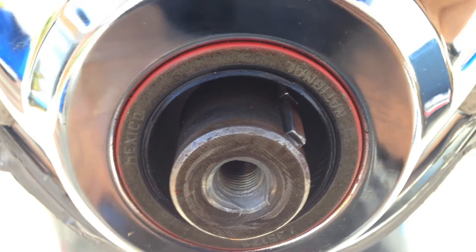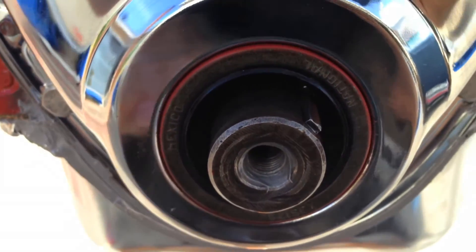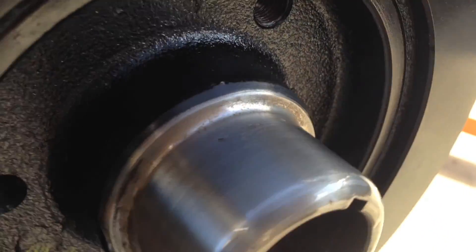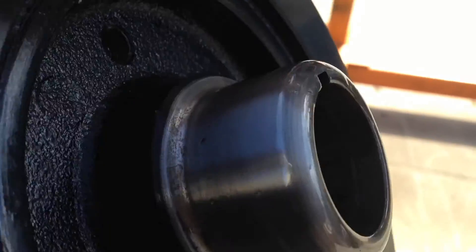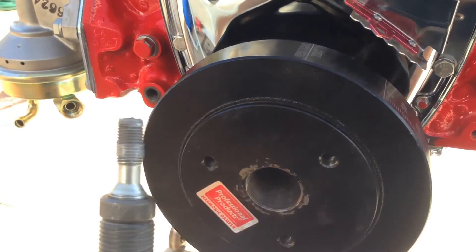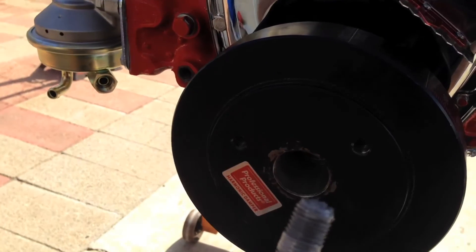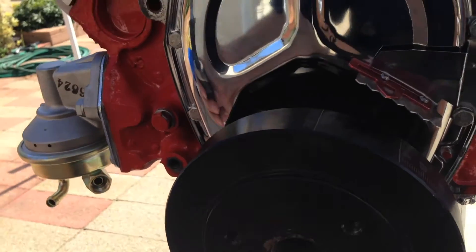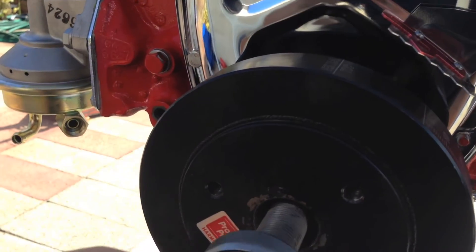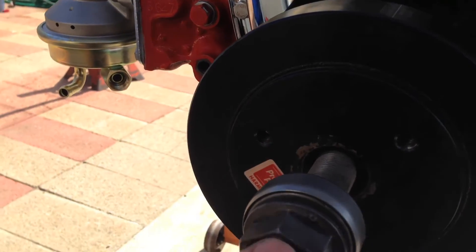We'd already put some engine oil on the inside lip of the front seal. We also want to put oil around the inside and the outside of the hub here before we put it on. We're just going to line up the keyway and get it started. Now once you have your balancer in place, you can grab your installing tool — make sure you have the correct threads. You can put a little bit of anti-seize on there; it helps out quite a bit.